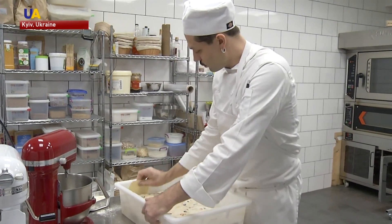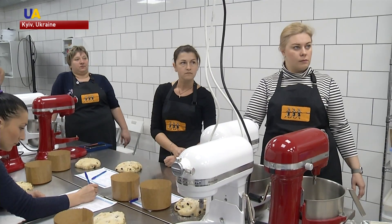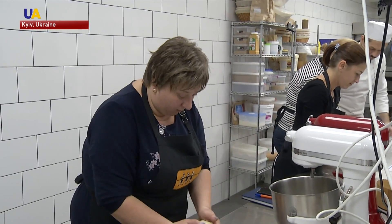Baking paskas is a long and laborious process. Bakers have to literally raise the dough. They're careful to store it away from a bustling environment where it could be exposed to even a draft of air.